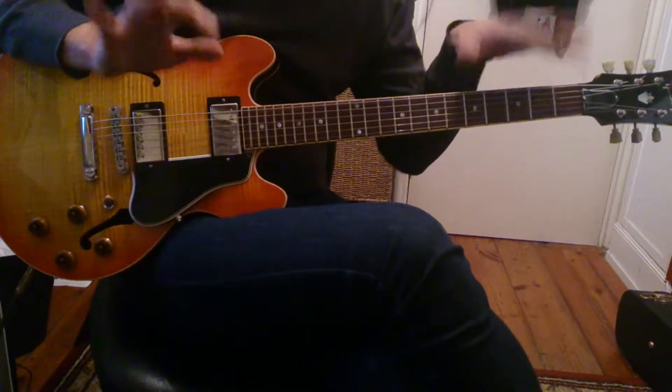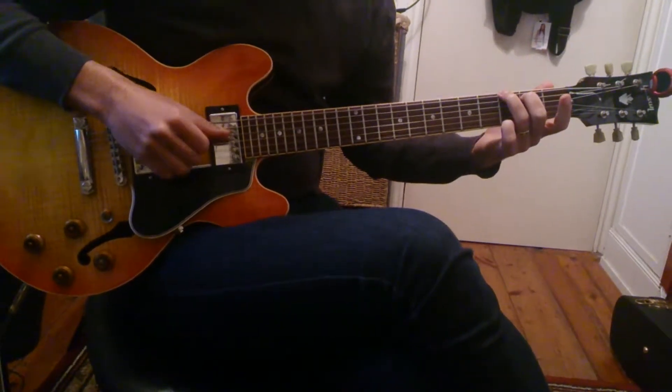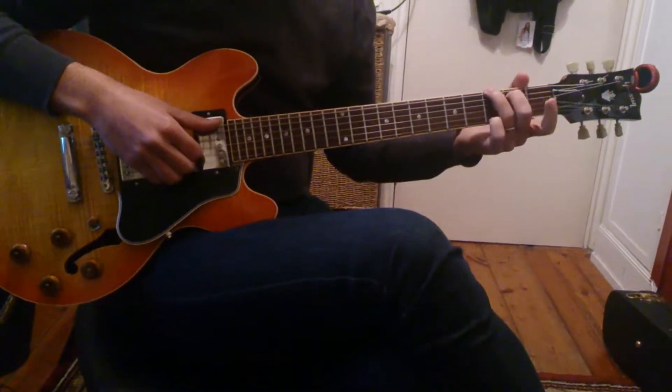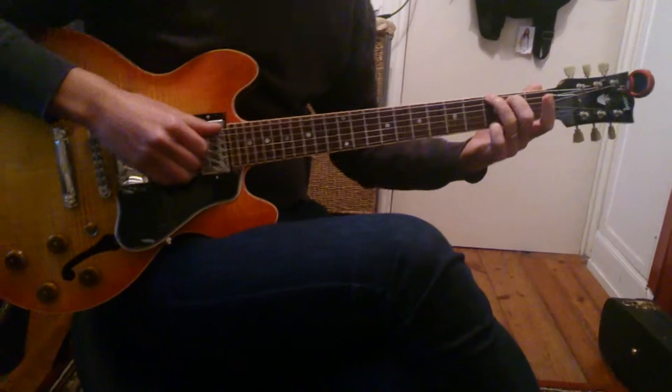We're going to try and mimic the piano stuff. So we play a G — kind of round the wrong way, usually you play it differently, but you'll see in a second. We strike the sixth, second, and first strings.